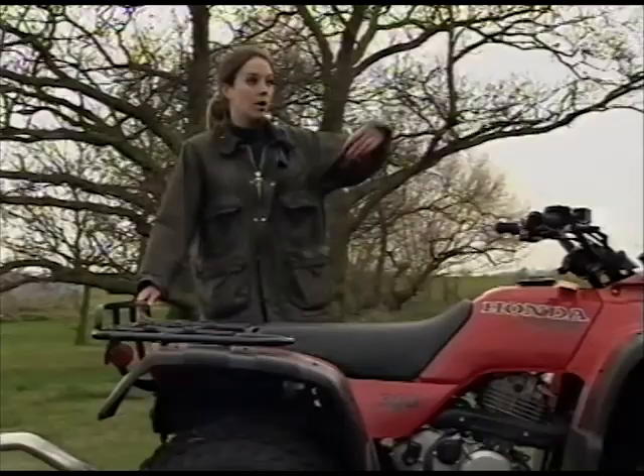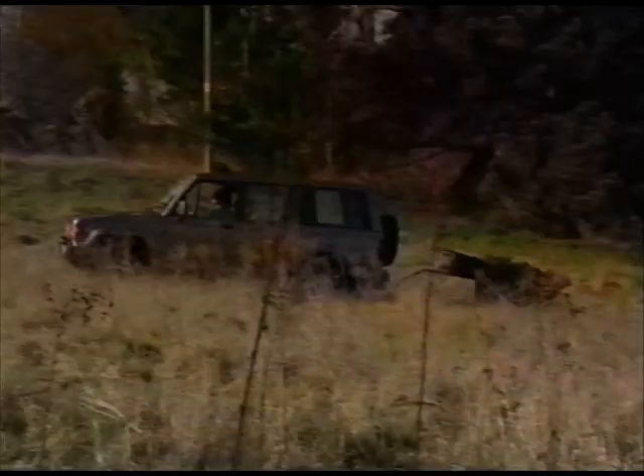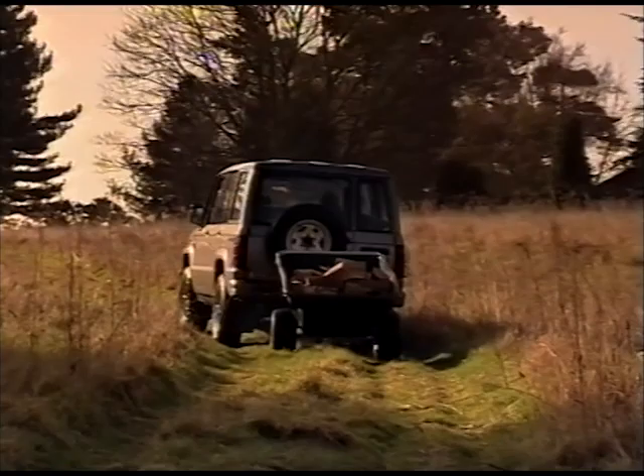You can tow the trailer behind an ATV like this, or a garden tractor, a ride-on mower, or virtually any off-road vehicle. And because it has eight inches of ground clearance, it'll handle most uneven surfaces.